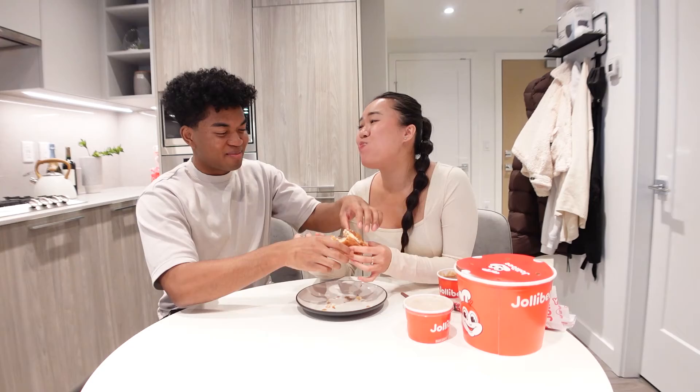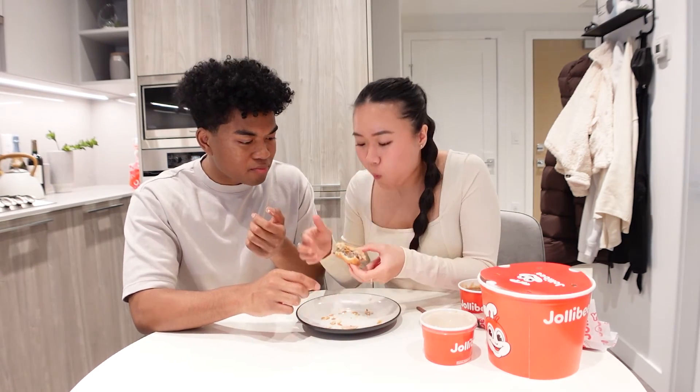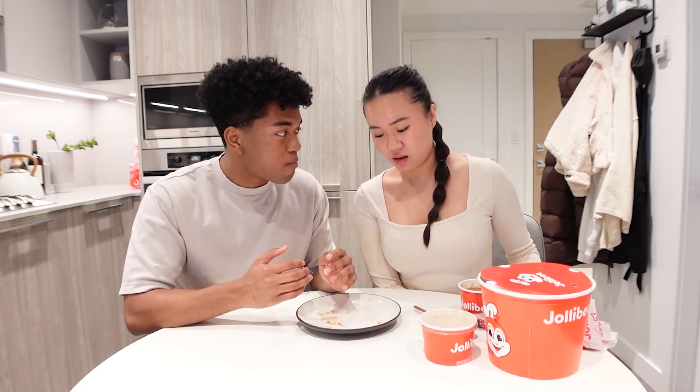Alright, we gotta get to it, gotta take a bite. That's really good. That was better than mashed potatoes — so many flavors going through my body. So good. That's really good. The sauce on the yum hamburger — that was really good. You taste the sauce, added with the chicken, added with the gravy and the beef.